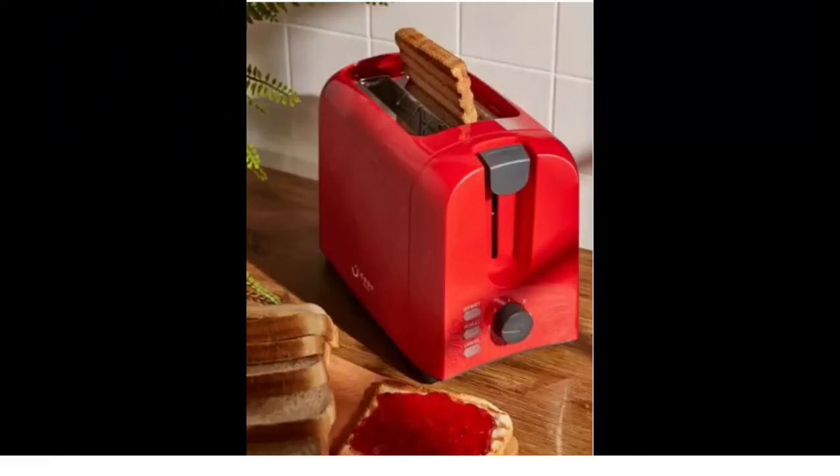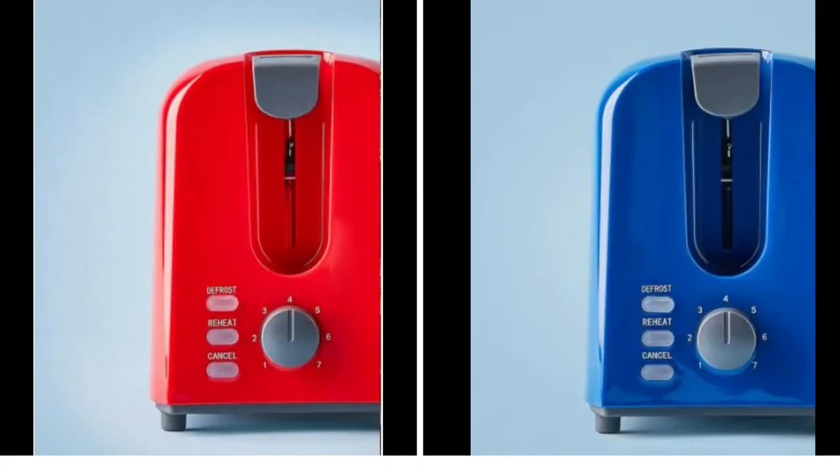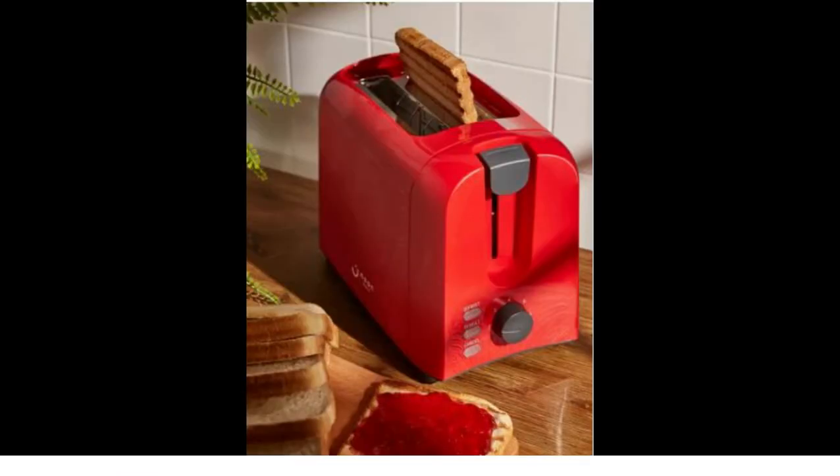defrost, reheat, and cancel options. The button lights up corresponding to the selection. The New East toaster lets you handle your toasts, bread, and pastries in a careful and delicate manner owing to its bread lift feature. It has a crumb tray that ensures that your countertop looks neat and tidy after you have finished preparing breakfast.